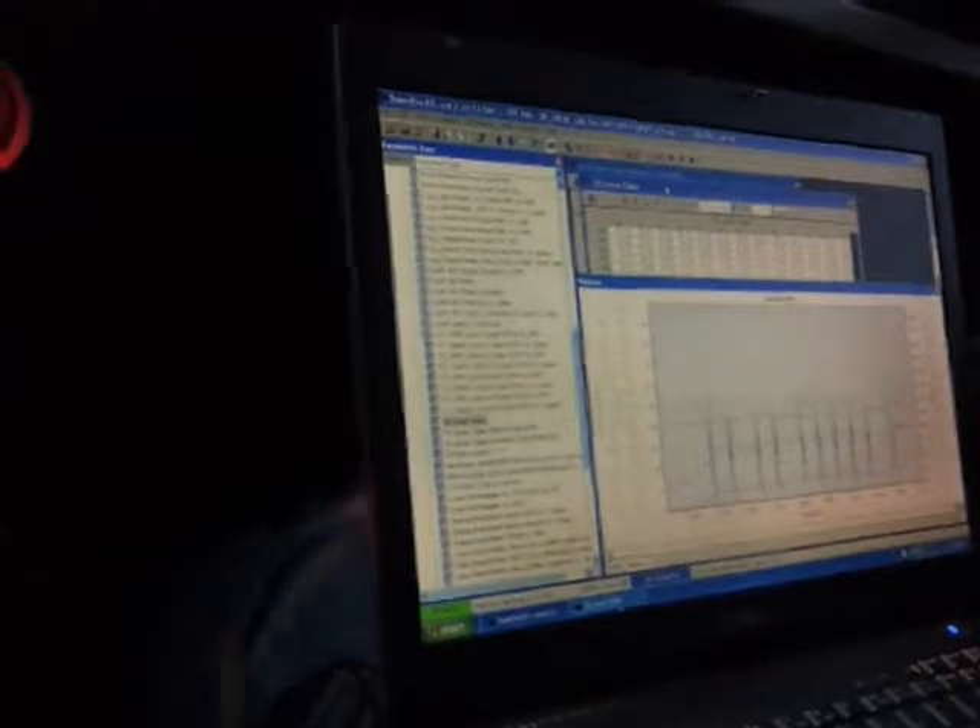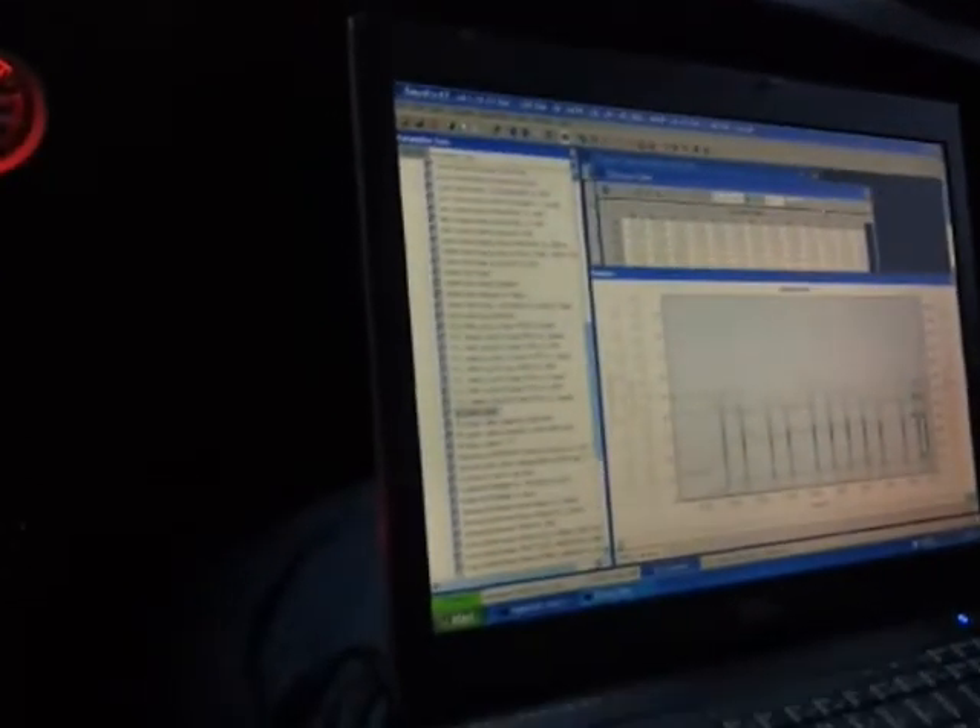Adjusting your VE tables will give you a richer or leaner setting. Your VE tables are basically your fuel correction, which means you want your computer to adjust the pulse width of the injectors. That pulse width is basically how long the injectors stay open — the opening time and closing time of the injectors.